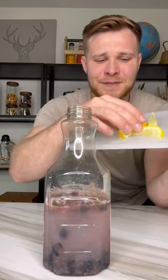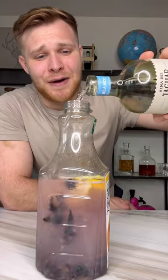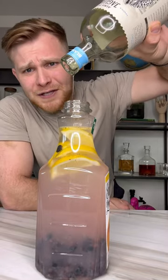Add a few lemon wedges that I chopped up. Last but definitely never least, time to hit it with our tequila. We're going to fill this up all the way. It's going to be a strong boy. That was the perfect amount.